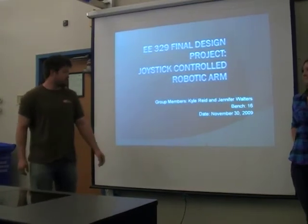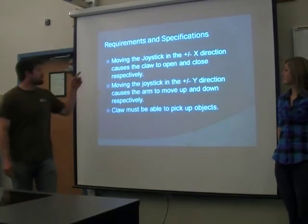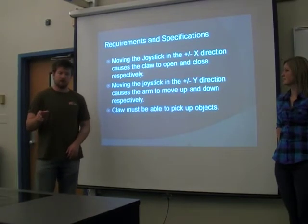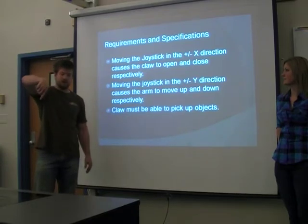I'm Kyle Reed with Jennifer Walters, and here we go. The requirements and specifications for our arm were that we wanted to have an arm with three degrees of motion — it can go up and down, rotate 180 degrees, and the claw can open and close.